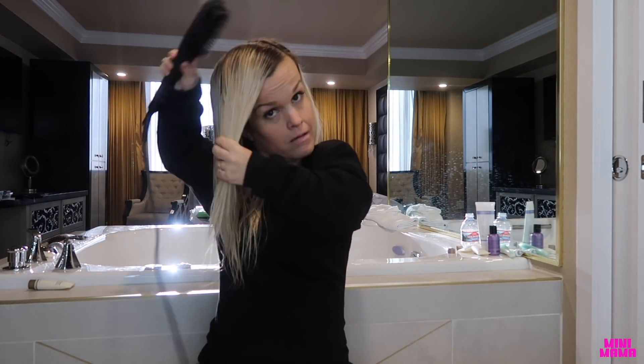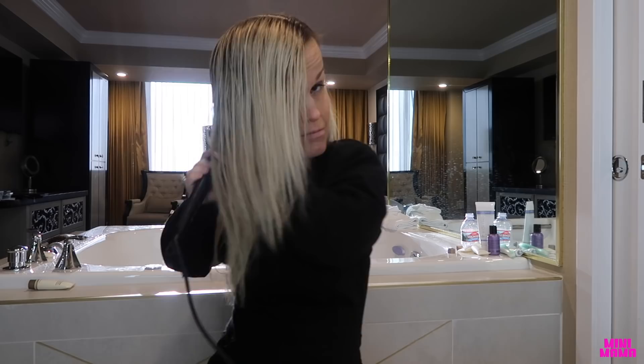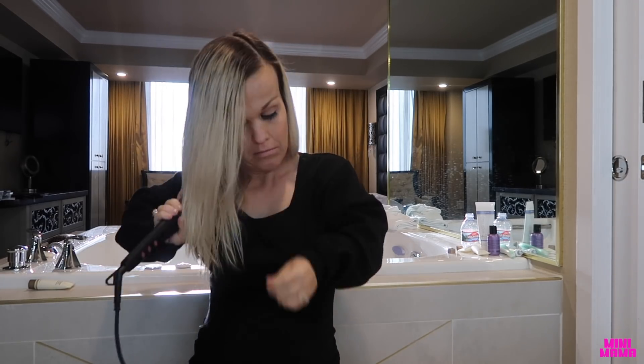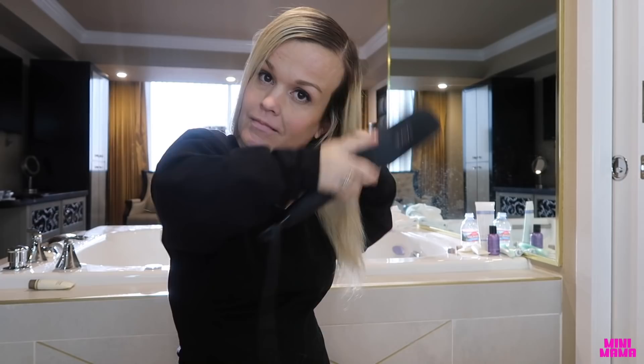Another thing I wanted to show you guys — you can put it right up against your scalp to make sure it's getting every little bit, right up against your scalp. Look at how nice that's laying! It's laying so nice. I don't have any extensions in — this is all my hair. My crazy, frizzy, fried hair.